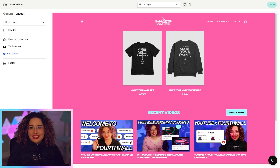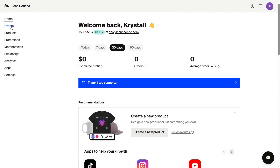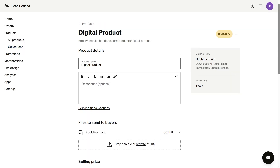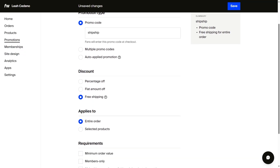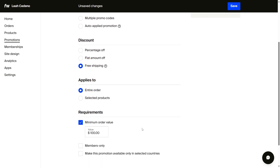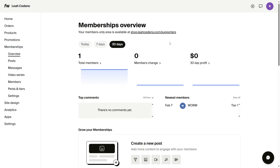Now that your site's done, let's go back to the dashboard and take a look at some features. Your dashboard is essentially going to be your best friend — here you can see all of your orders and view or edit all of your products. Over in the promotion section, you can create custom promo codes for your supporters, for example free shipping for orders over $100. Heading on over to the memberships tab, this is where you can set up your memberships, which I highly recommend.